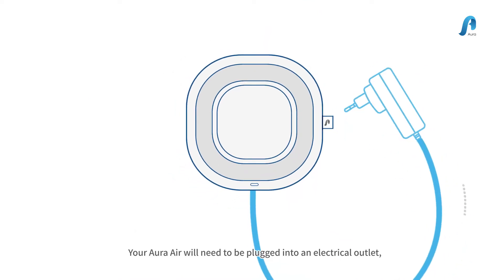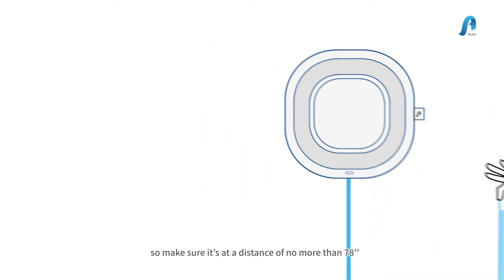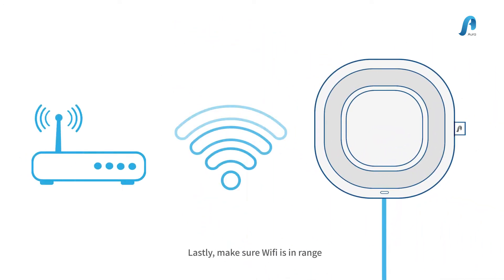Your Aura Air will need to be plugged into an electrical outlet, so make sure it's at a distance of no more than 78 inches. Lastly, ensure Wi-Fi is in range.